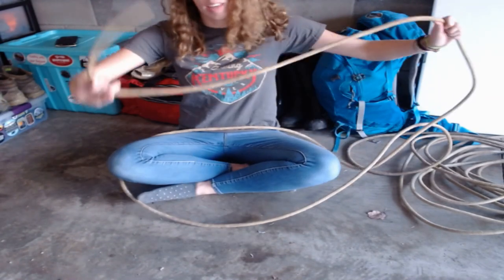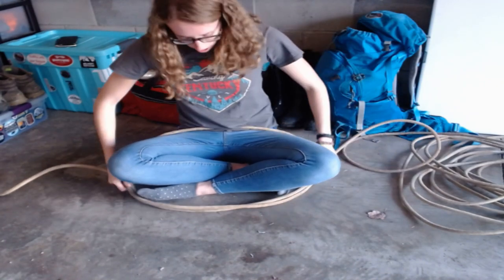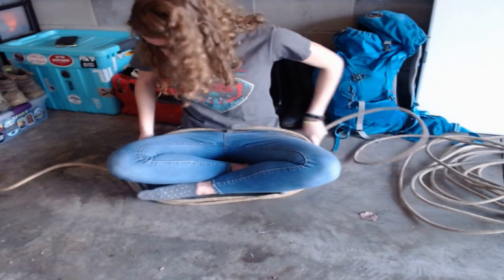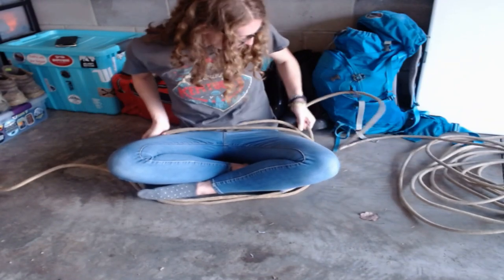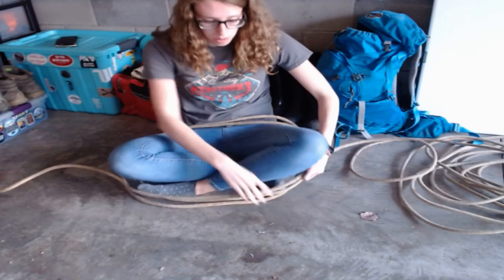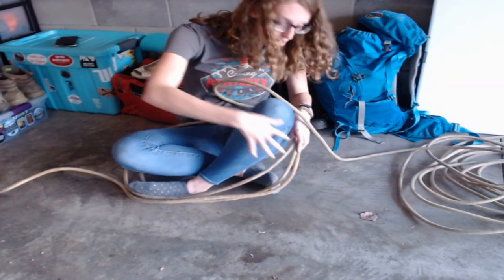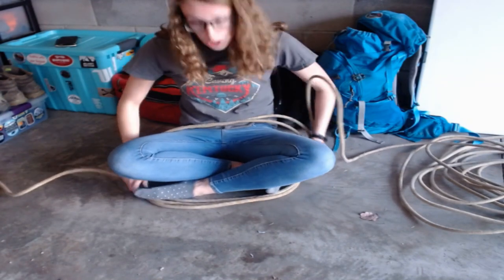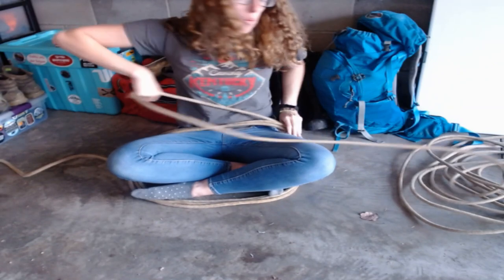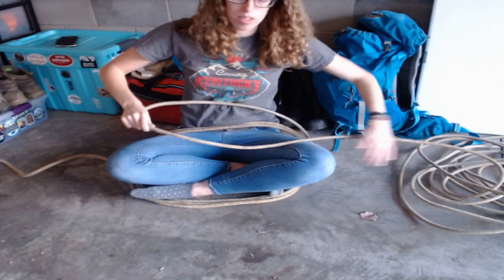So now we've taken our bit and set it to the side, and all you're going to do is wrap. The key when you're coiling is you don't want to do a bunch of rows in the same spot because that's going to end up tangling. You want your coil to be nicely and evenly distributed, so that when you undo it, it has a top and a bottom and the rope just comes off the top.